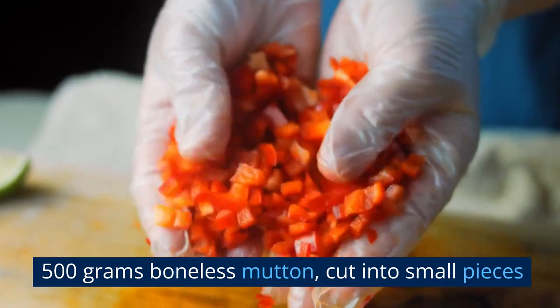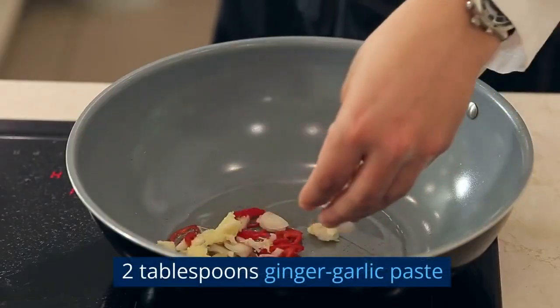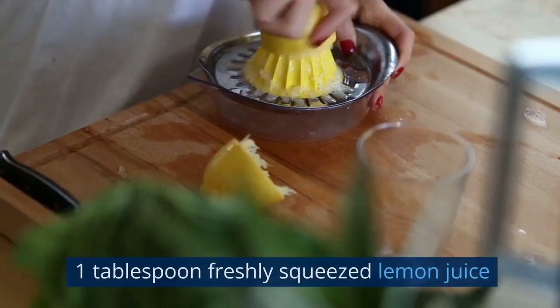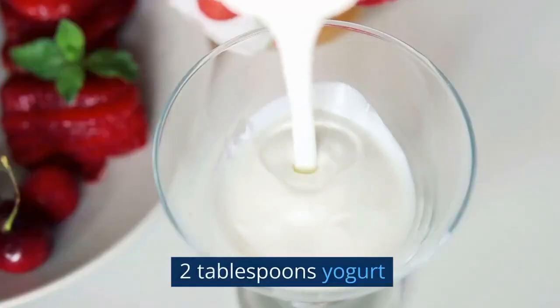500 grams boneless mutton, cut into small pieces. 2 tablespoons ginger-garlic paste. 2 green chilies, finely chopped. 1 tablespoon freshly squeezed lemon juice. 2 tablespoons yogurt.